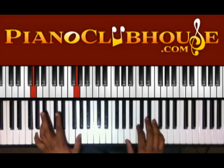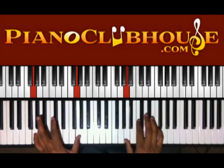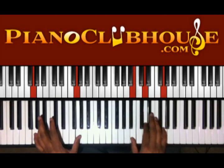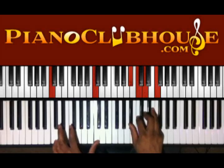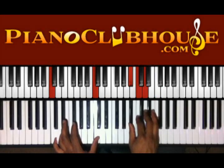Then we're gonna go to G. So with that G right there, we're gonna have A, C, F. Then B, D, and G. Then we're gonna go to C in the bass, and right hand we have B-flat, C, D, and F.